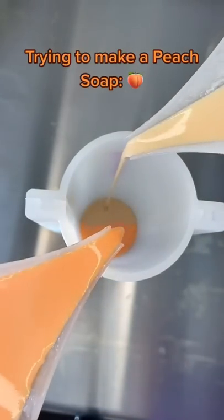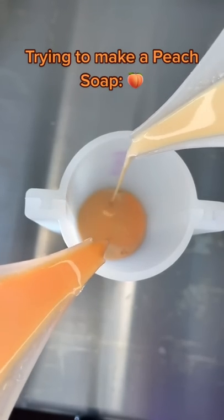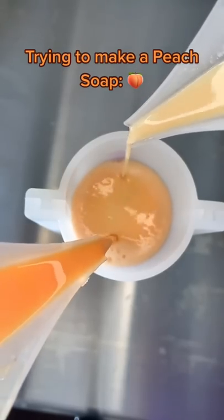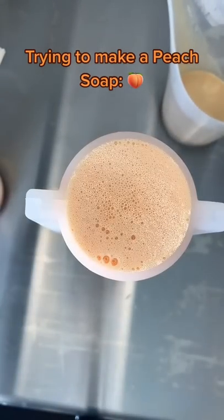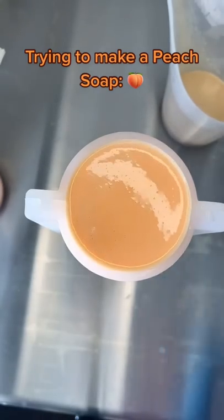I got this circle soap mold and just wanted to play around with it, so I took my peach scent and decided to try to make a peach-looking soap without using my little peach mold that I had before. I'm pouring in some gold and orange to try to create a swirl design. This is my first time using this mold ever, so bear with me.